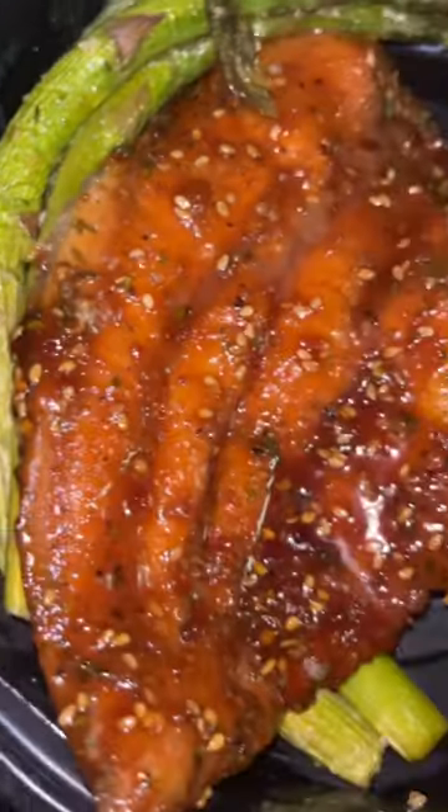My sides were mashed sweet potatoes with asparagus. Oh my God — try this recipe. Enjoy.